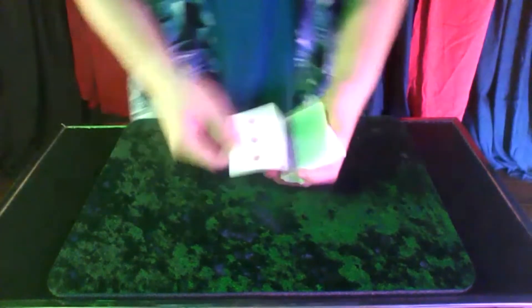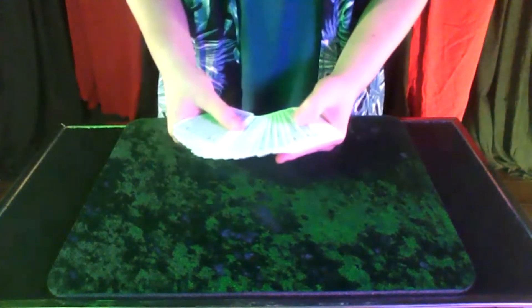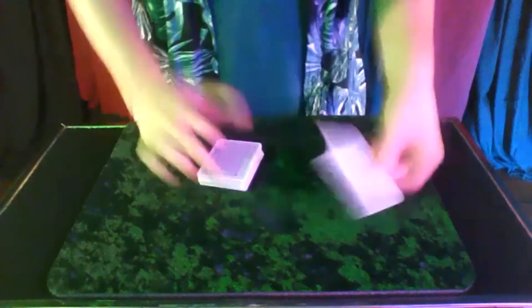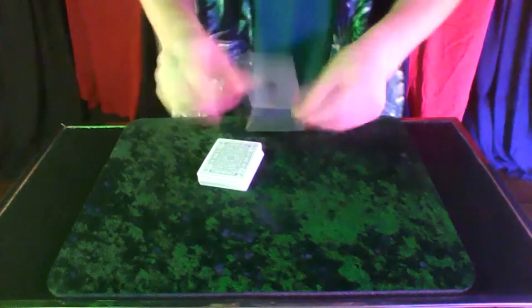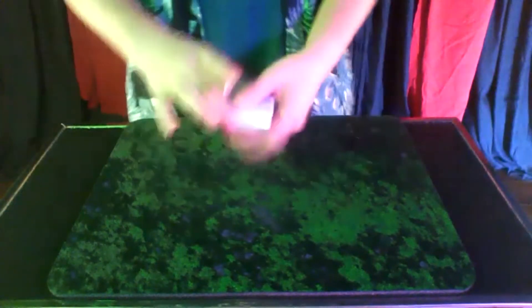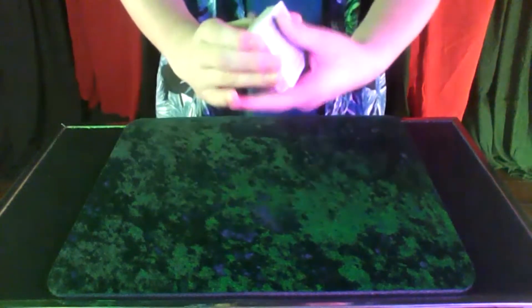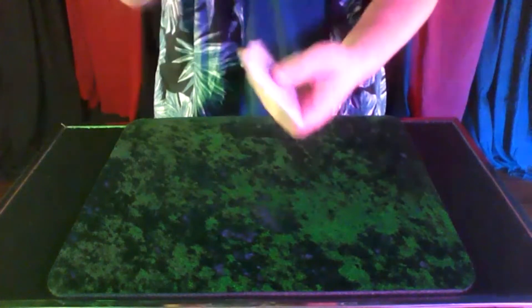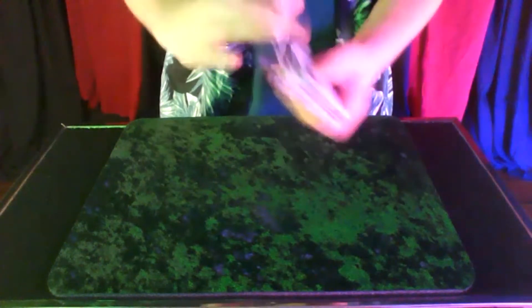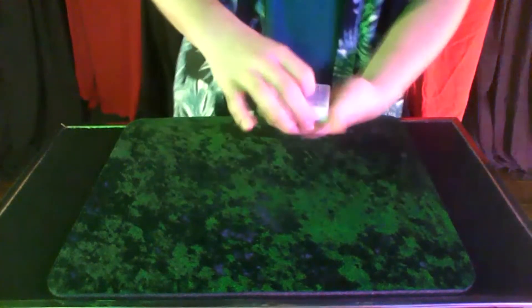So we'll just have Colin pick another card. Stop right there. First thing — there's your card. Ace of clubs, it was right on top. So this is basically the main trick of the entire thing: you pull it down as a single card and then just start shuffling. So now the ace of clubs is on the bottom. It's similar to a slide force.